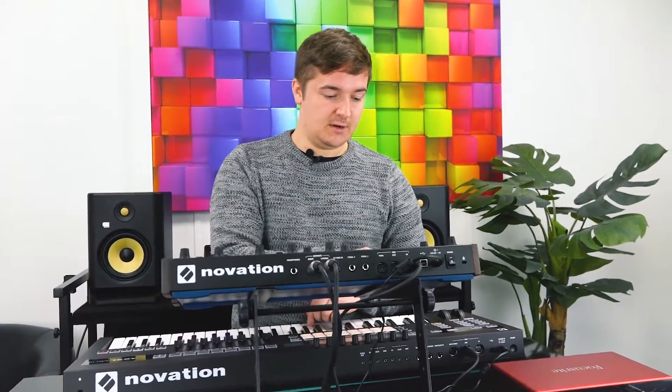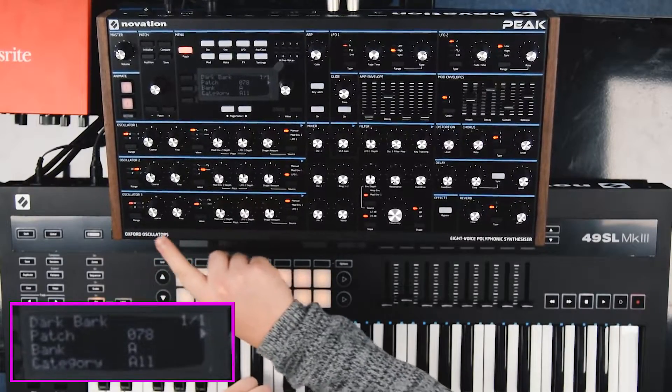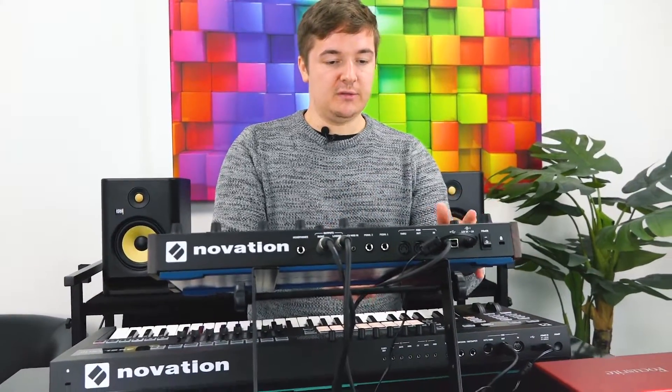These are obviously what I was saying — Oxford oscillators, you can see it written here. That is kind of the centre point of the sounds. Well, obviously, because it's the oscillators.